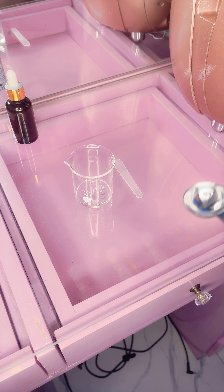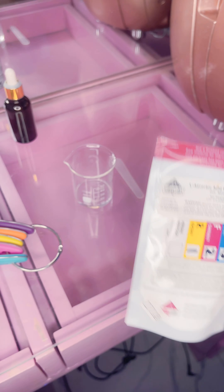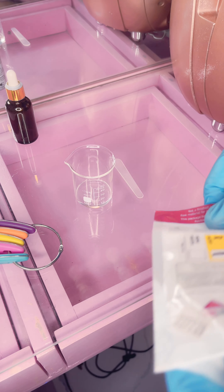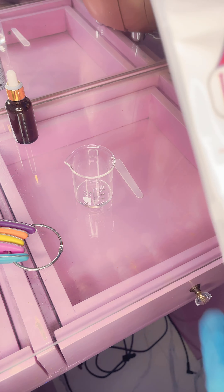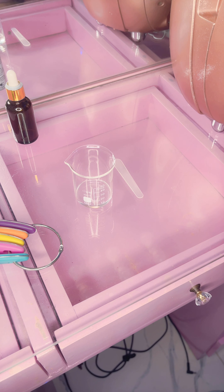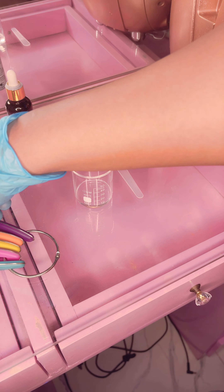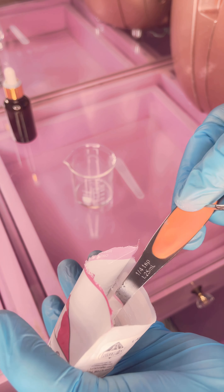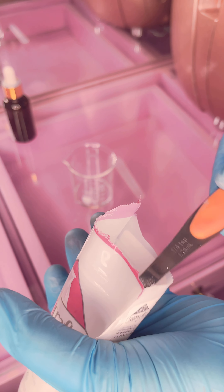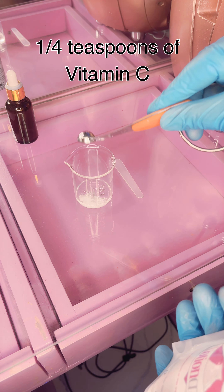Then we are going to be using one fourth of a teaspoon of our vitamin C powder. We are making a 10% vitamin C serum — this recipe is for a 10% vitamin C. Remember, less is more; you don't want to go overboard with vitamin C.